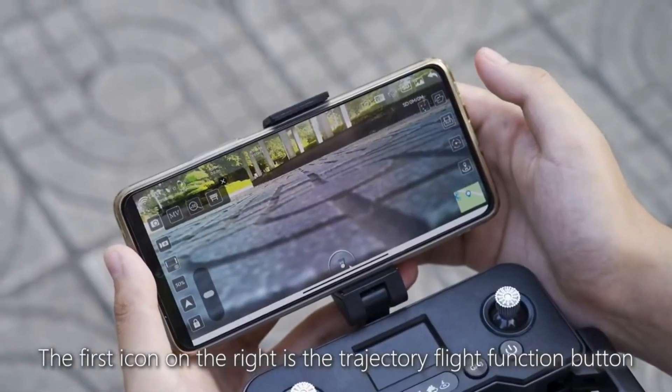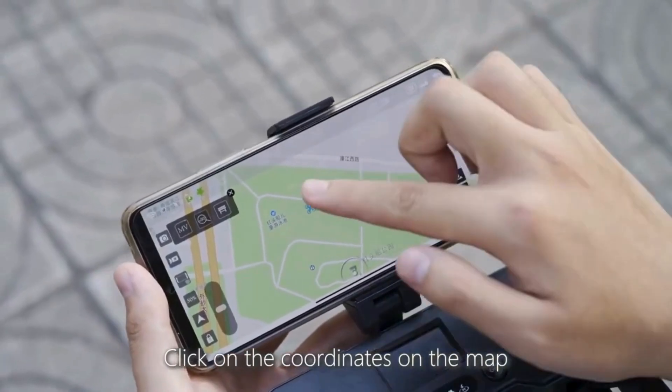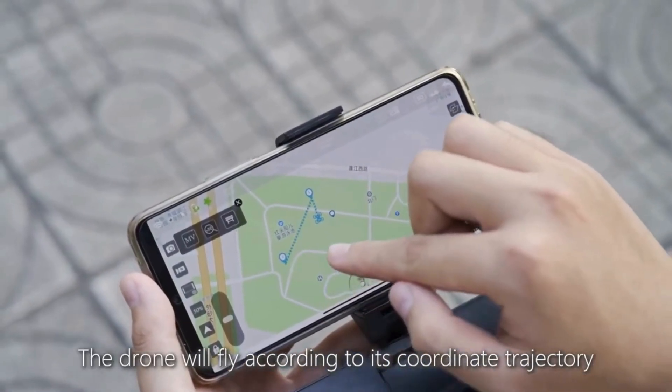The first icon on the right is the trajectory flight function button. Click on the coordinates on the map and the drone will fly according to its coordinate trajectory.